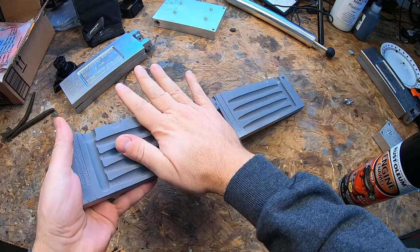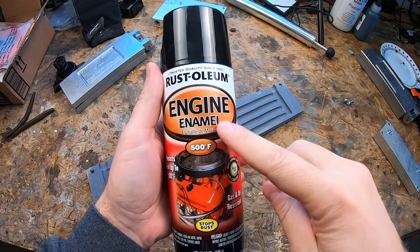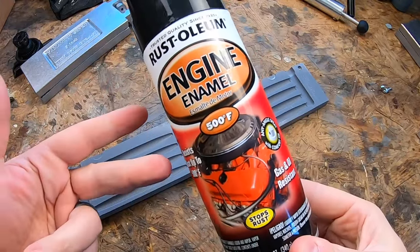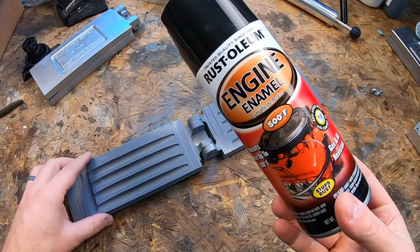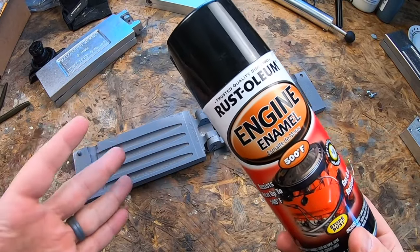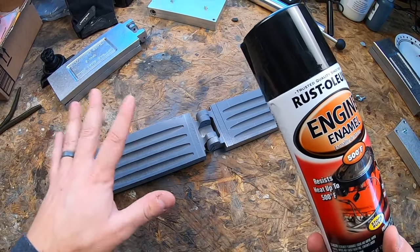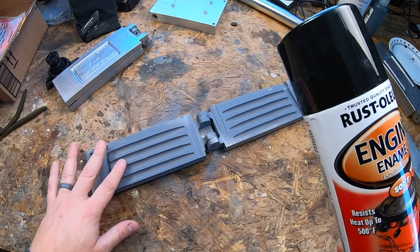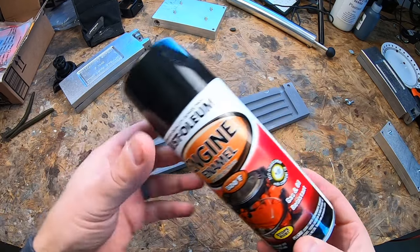This is dry and good to go. Now I'm going to apply some Rust-Oleum Engine Enamel — this is the enamel paint. The key to this is that once you spray it on, it takes quite a bit of time to cure. It'll be dry to the touch in about an hour, but for a full cure you're going to want to wait seven days.